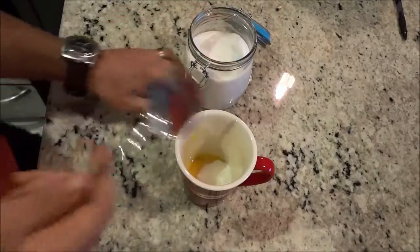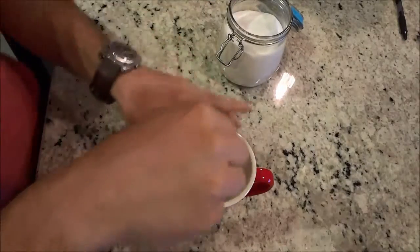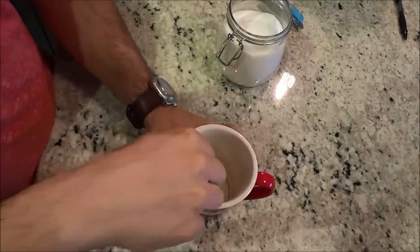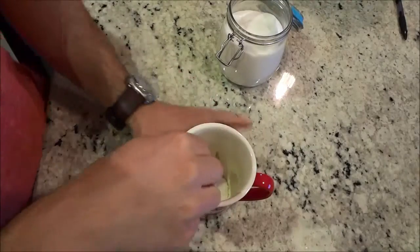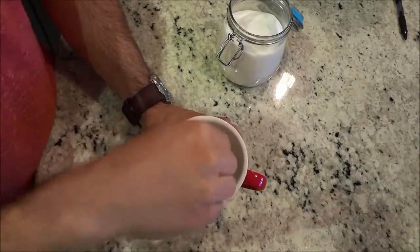Now all that you have to do is take the spoon and basically whip up the egg yolks and sugar together. I'm just going to use this spoon to whip up all of the ingredients in this cup.